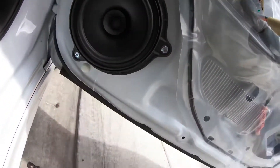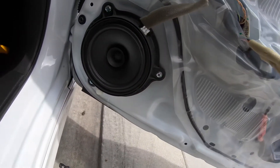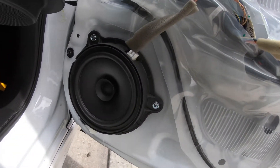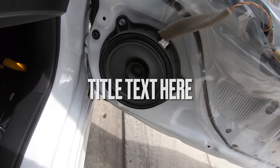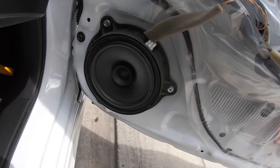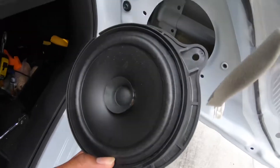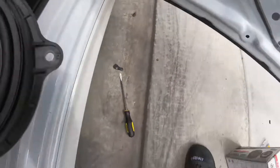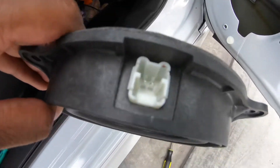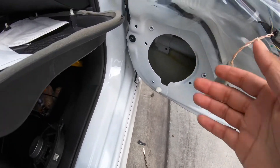You're gonna have to unscrew the whole bracket - there are three screws: one, two, three. To take the speaker out you do have to remove those three screws. This is the speaker right here. All you gotta do is take out the three screws and then remove the plug from the speaker - press this piece in and then pull it up.